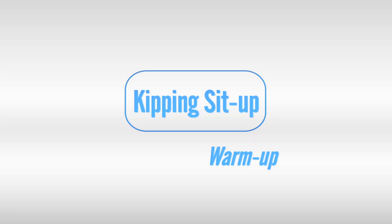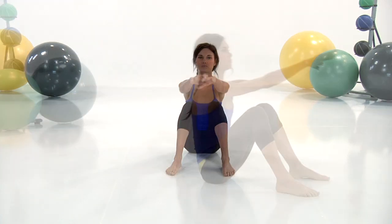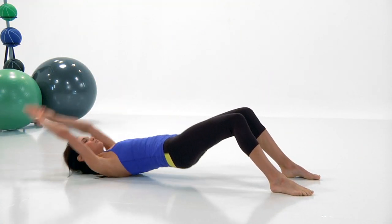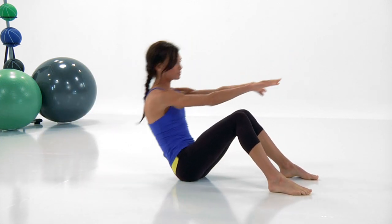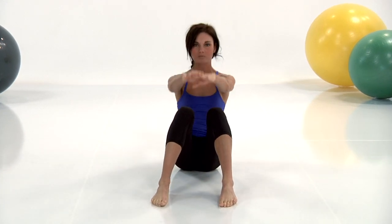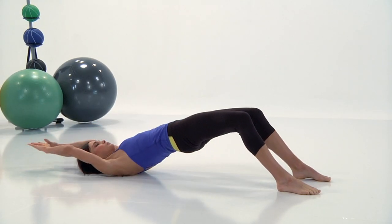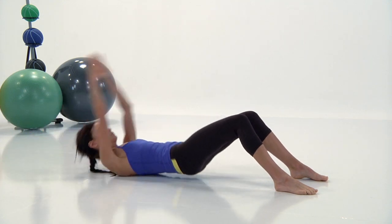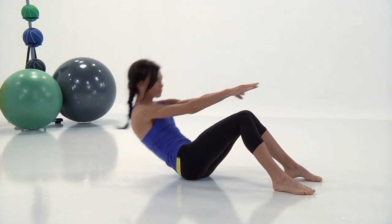Next exercise, the kipping sit-up. This is the traditional sit-up with a bit of a twist. You're going to lay down flat on the floor, back on the floor, your feet both flat on the ground, and lay way back, hands behind your head. Bring your hips off the floor as high as you can, and then as you put your hips back down onto the floor, use the momentum to take your whole body — your shoulders — up off the floor into a sit-up position.